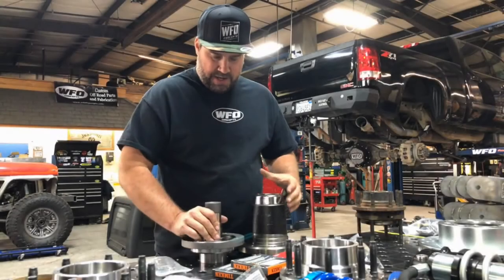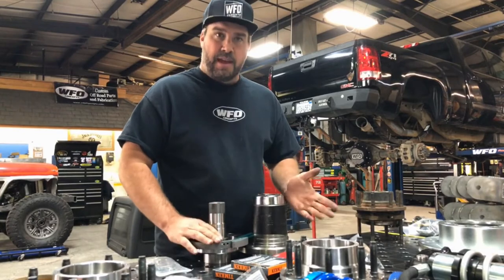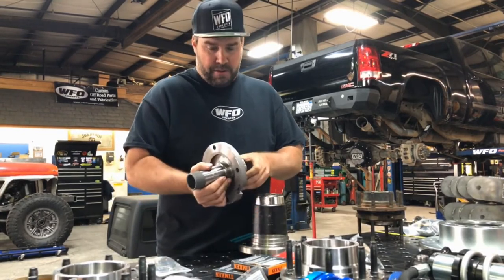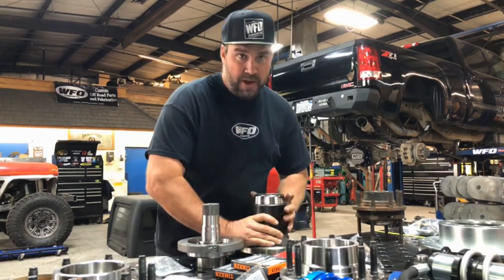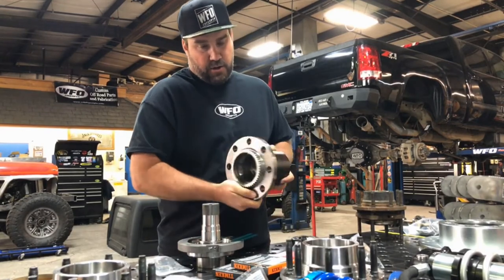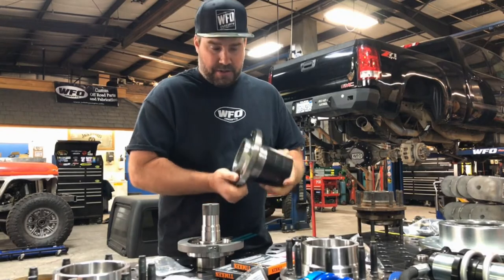What we have here is the Dynatrack Free Spin Kit with a 48 tooth tone ring for the 2011 and newer ABS setup. It comes with a live spindle that replaces the unitized hub bearing, and with a live spindle you have a regular wheel hub — you can see the tone ring on the back of the wheel hub. This is the 48 tooth to match the GM.